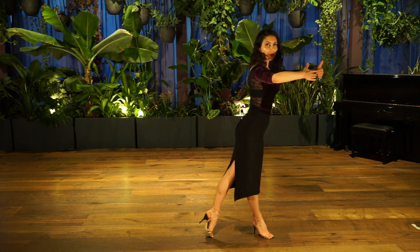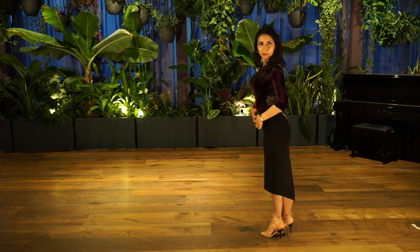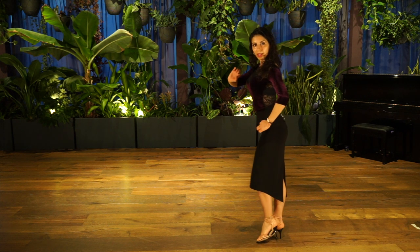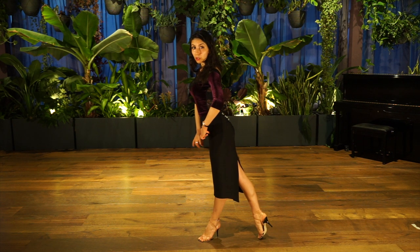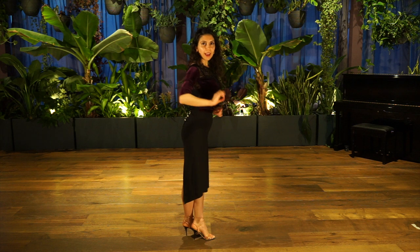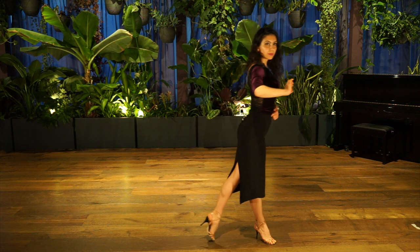And then again we are going: torso, chest, hip, knee, foot, and let this leg arrive after. And then take it out, bring it together, push the floor and resist, so that you can arrive with the body over the leg. Don't throw the leg forward as well for the forward walking. And then again we go torso, and we arrive.